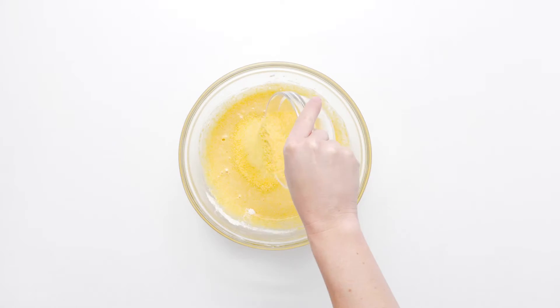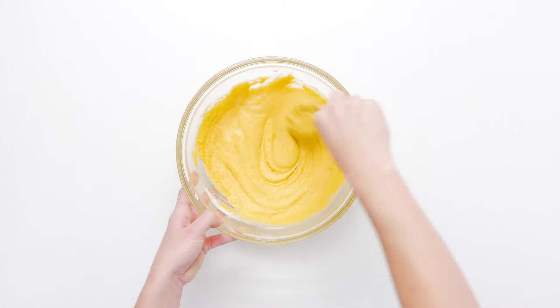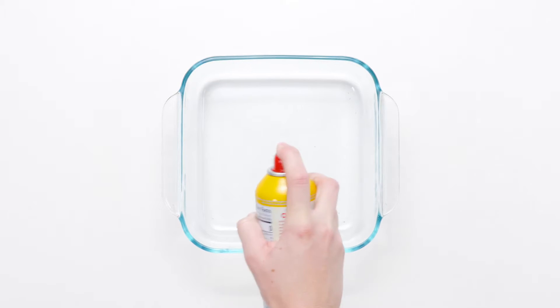A quick prep tip: you can make the cherry butter up to one week in advance. Keep the butter refrigerated until about 30 minutes before you want to serve it.